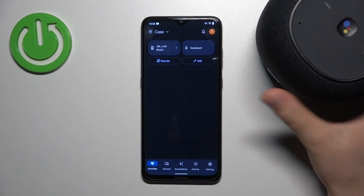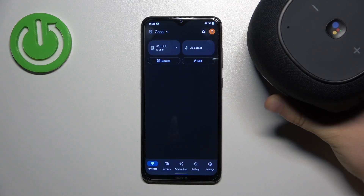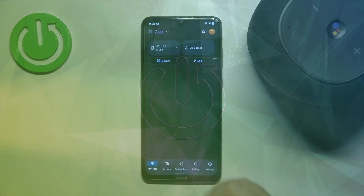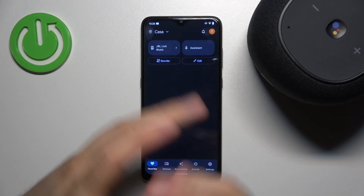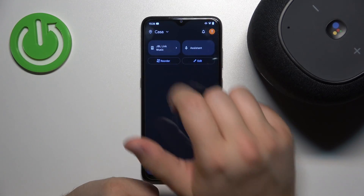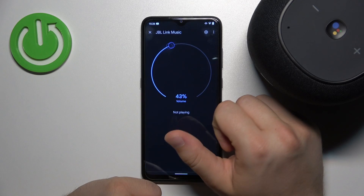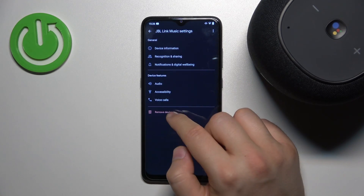Hello, in this video I'm going to show you how we can remove your JBL Link Music Speaker from your Google Home application and your Google account. To do this you have to open the Google Home application and then select your speaker. Then go to the settings icon in the right upper corner and click here to remove the device.